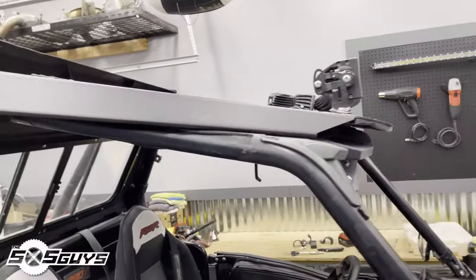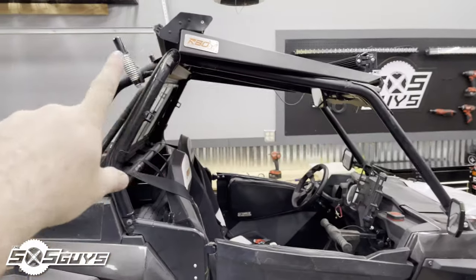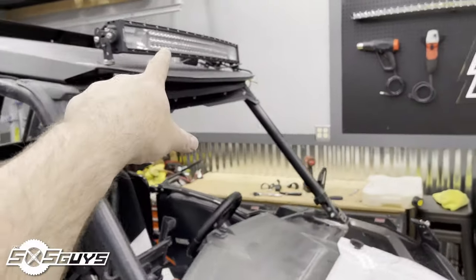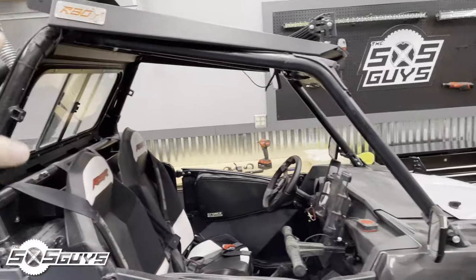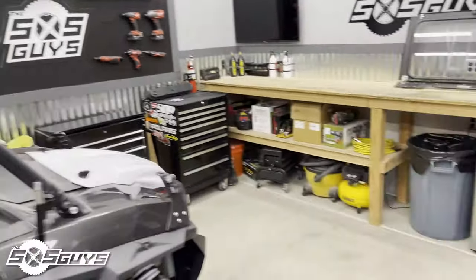I'm in the process of taking all the Razorback off-road stuff off the car, which also entails all the bent-up lighting that resulted from our trip to Oregon. I'm going to take it all off, clean it up, and bend all the bent stuff back.